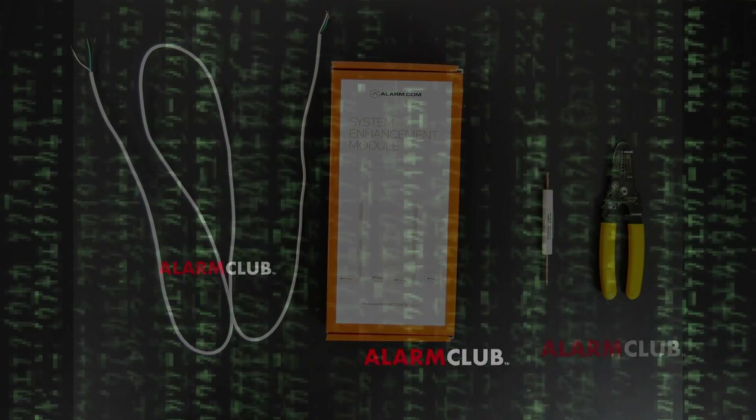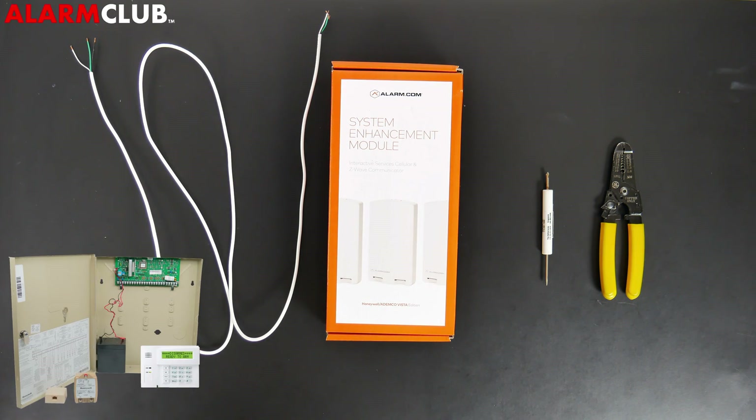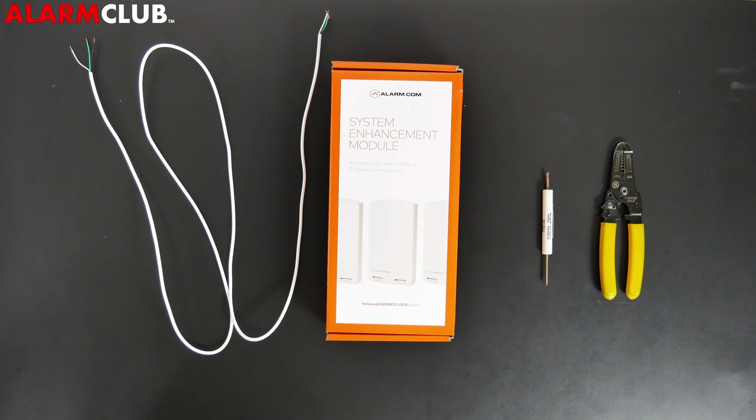Today we're going to be installing an Alarm.com SEM, or System Enhancement Module, into a Honeywell Vista Wired Security System. This includes Honeywell Vista 10P, 15P, 20P, and 21IP, as long as the panel is from 2005 and above. For the Vista 21IP, you would just need to move the jumper disabling internal communicators, which we do have a video on our YouTube page covering already.